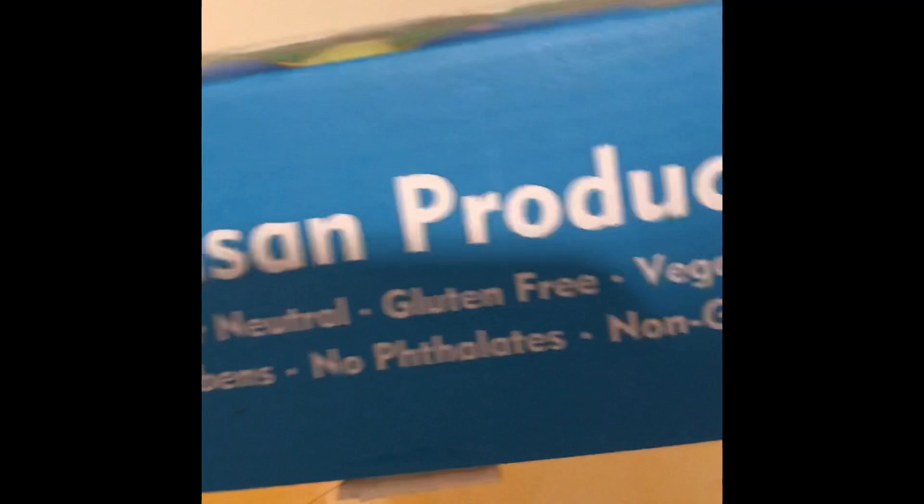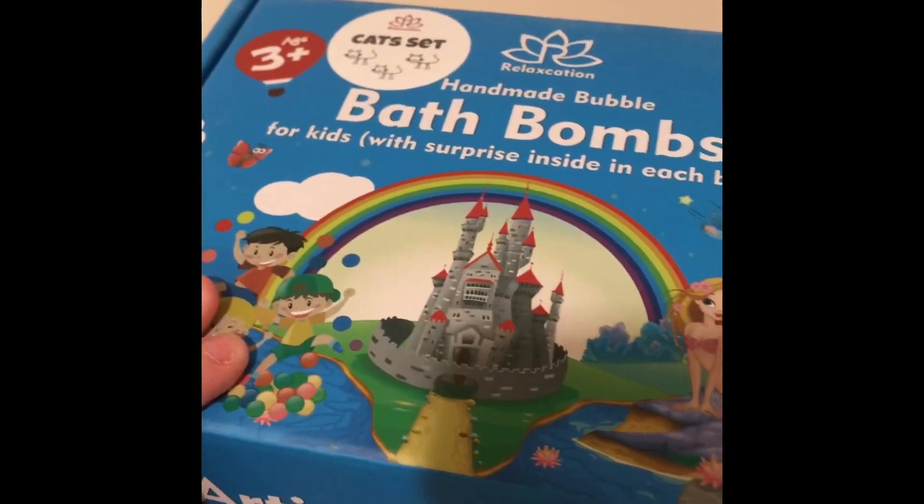So today, ladies and gentlemen, we have this orange bath bomb from this Artisan product. This is gluten-free, vegan, non-GMO, handmade bubble bath bomb for kids. I was actually really surprised because this one is called Monkey Heart, so I was expecting it to be like brown, but it's orange.